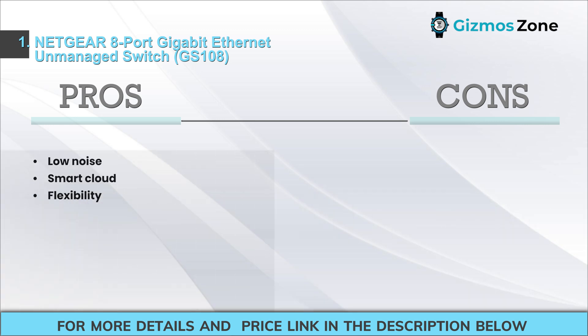Pros: low noise, smart cloud flexibility. Cons: only eight ports.